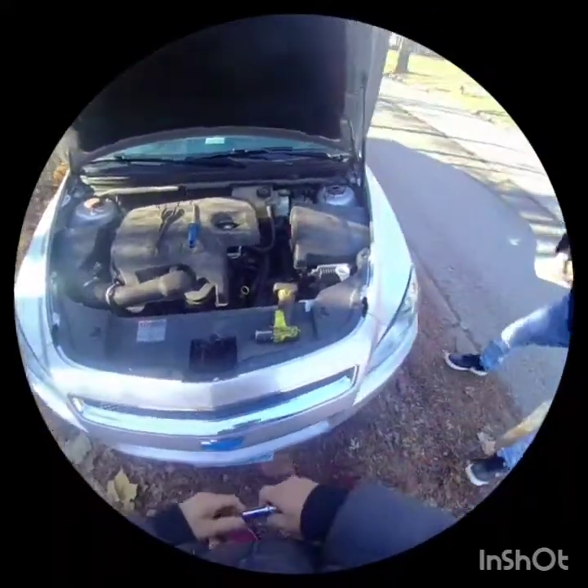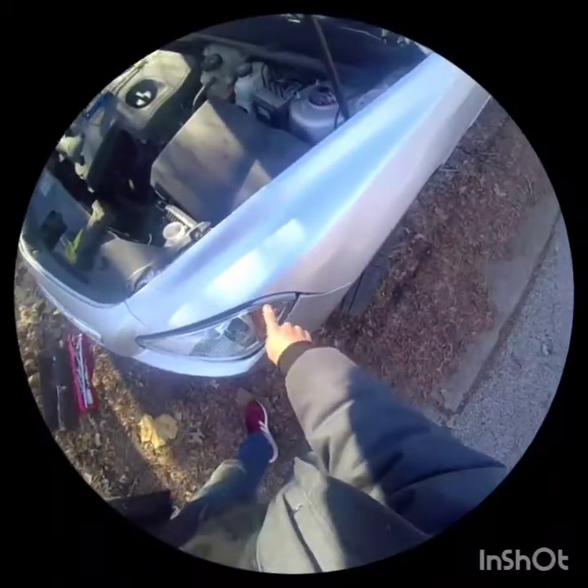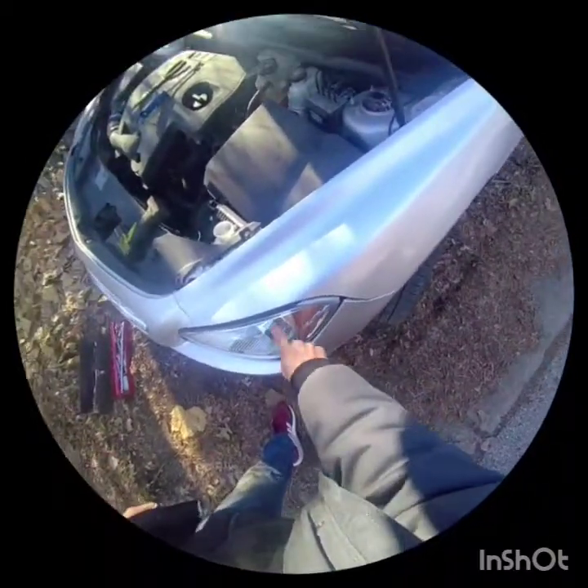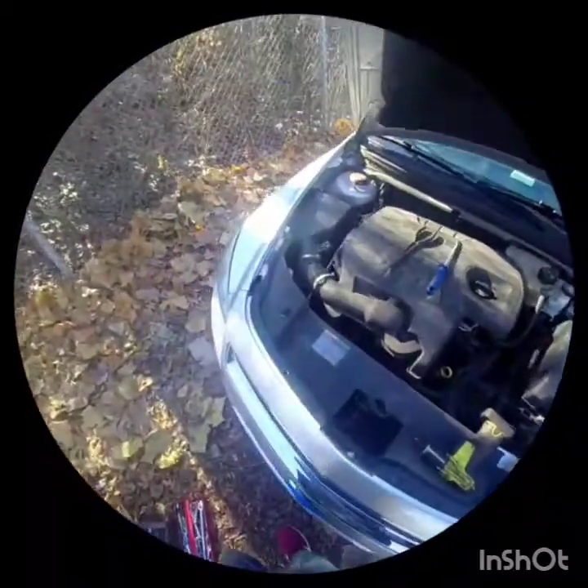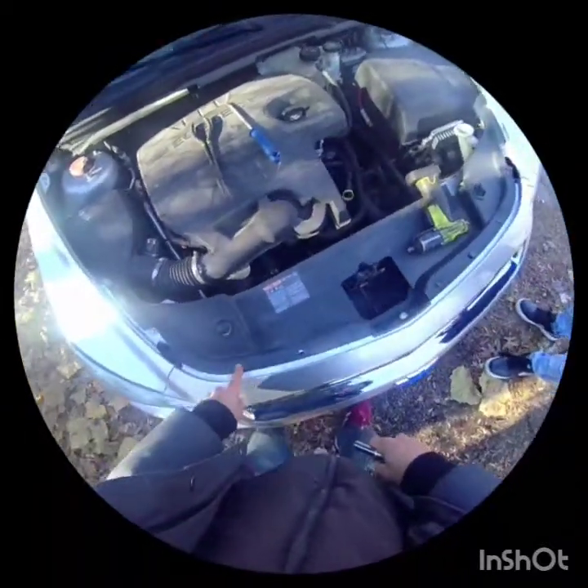Hey guys, we got this 2012 Chevy Malibu. We're gonna realign these lights and the bumper here and reinstall it. It looks pretty easy — it's got three little pop tabs here, we got these two 10 millimeter bolts, and then all these other plastic ones.